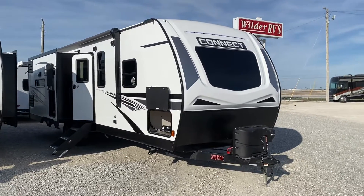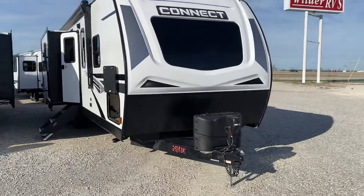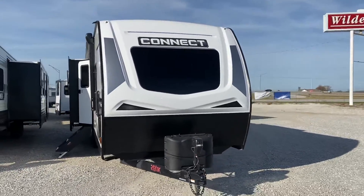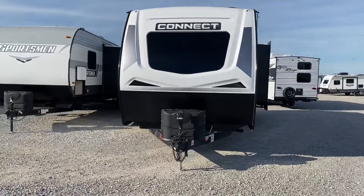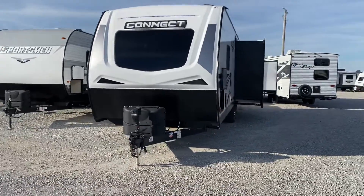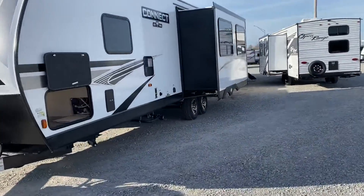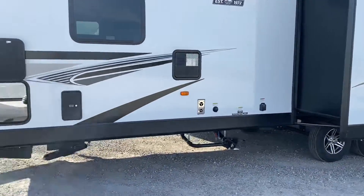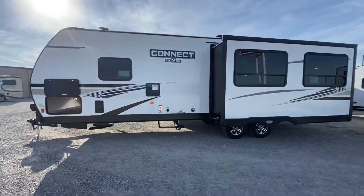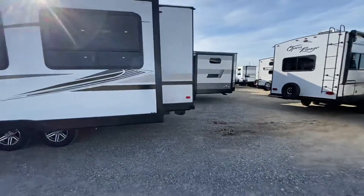Hey folks, welcome back. Daryl from Wilder RV again, giving camper tours today. How about a Kinect model? This is a KZ Kinect 2022 called a 291 RDK. Sleeps five people, weighs about 7,200 pounds. I've got it all opened up for a tour today. Let's just get on to the business here.